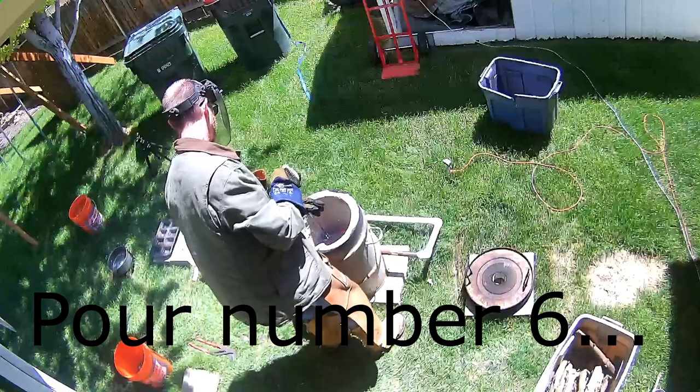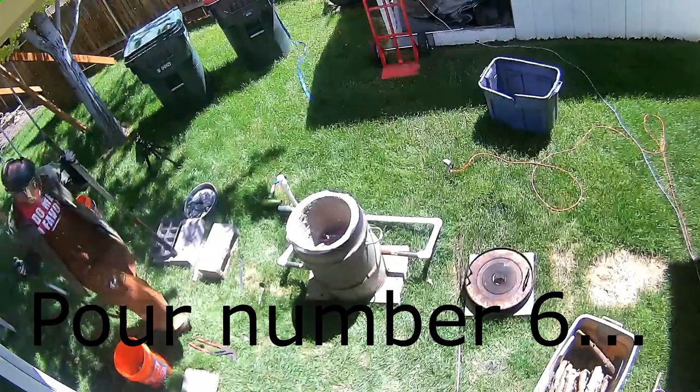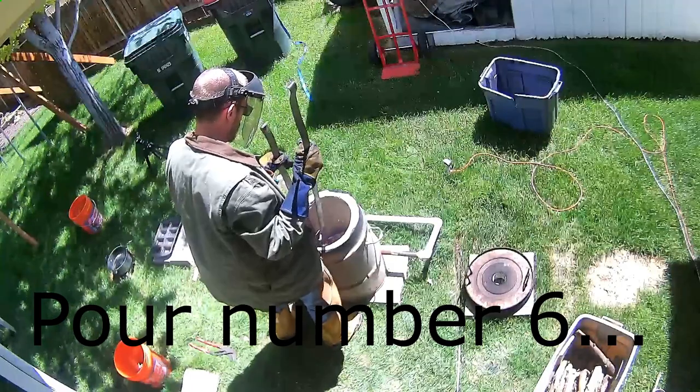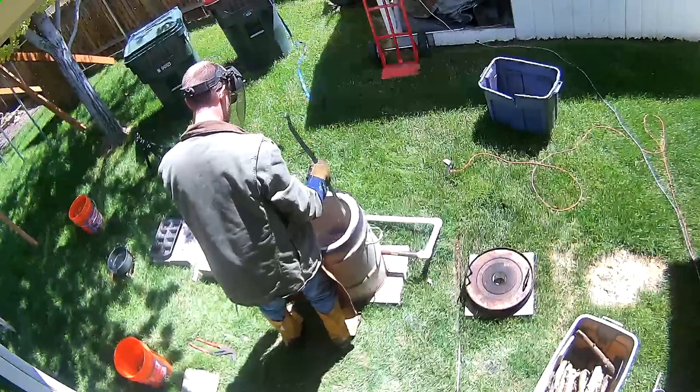Pour number six was another 15 minutes. If you look back, when I put all that extra wood in there, I did put way too much in and extremely smoked myself out that time around.